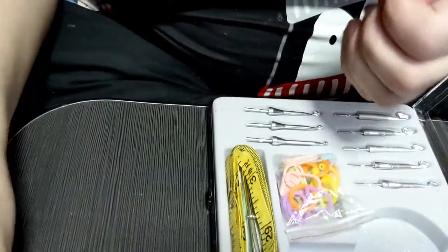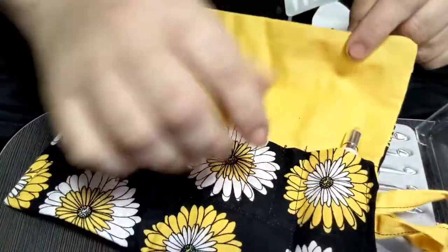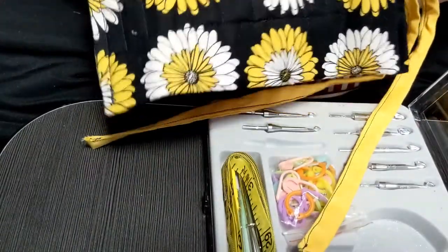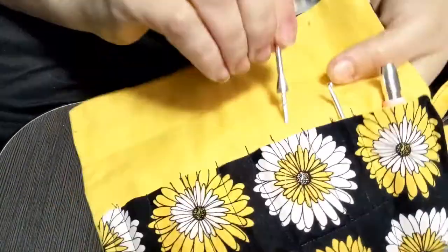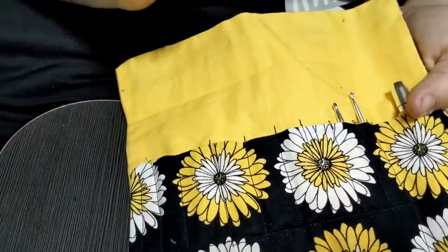My only complaint about this set is once you get the handle on, you cannot put the hook back into the case at all. So what I did, being a little crafty myself, I made a little hook case that fits all the different hook sizes.